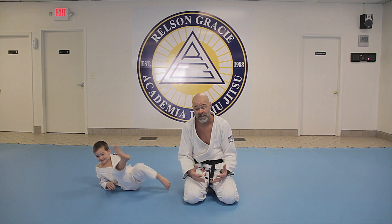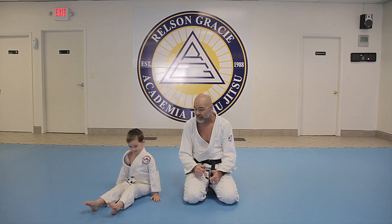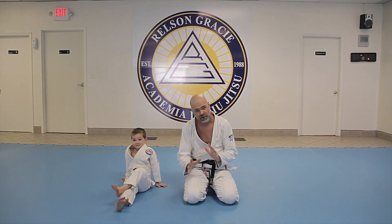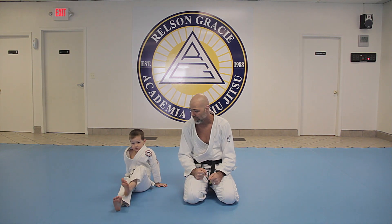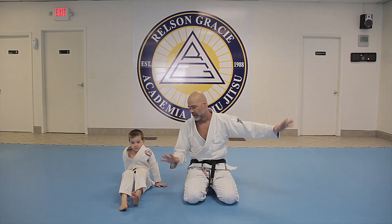The shrimp crawl is a really really important movement, especially for escaping worst-case scenarios on the bottom. But it can be really tricky for kids to learn when they first start, especially when they're really young. So we've come up with some little details, little things you can use to help teach your kids. Once they get it down, they'll be up and down the mat or the living room just like a little shrimp.